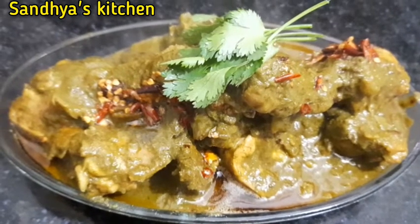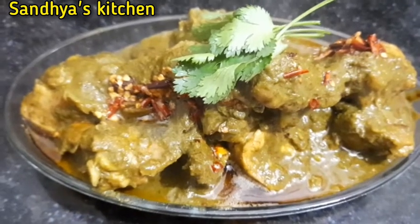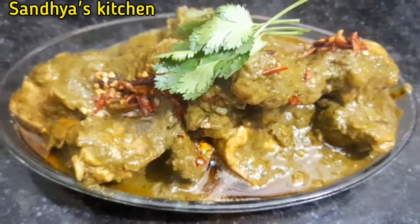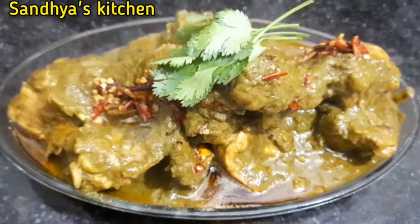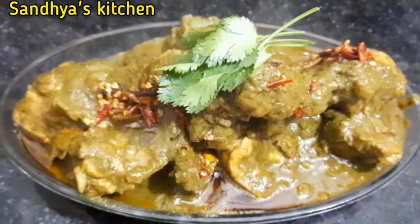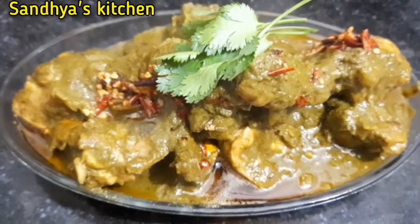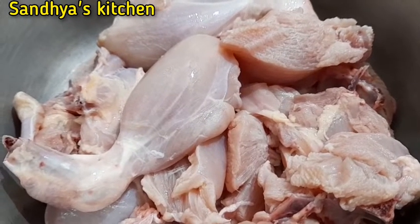Today we have made a chicken dish. If you like the recipe, please do subscribe, share and like, try and comment if you like. Please do not forget to subscribe. So if you like the recipe, please leave a comment below.